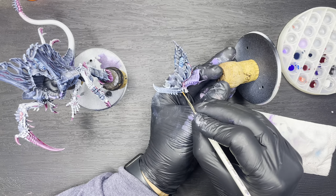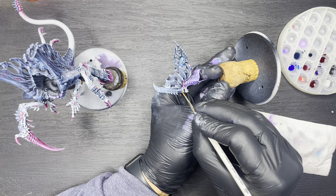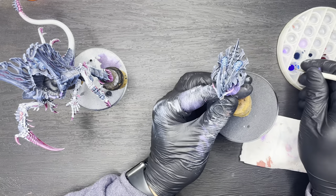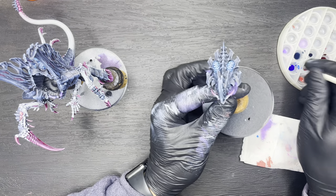After that, all you need to do is paint up a quick base and apply a coat of matte varnish to the entire model and you're done.